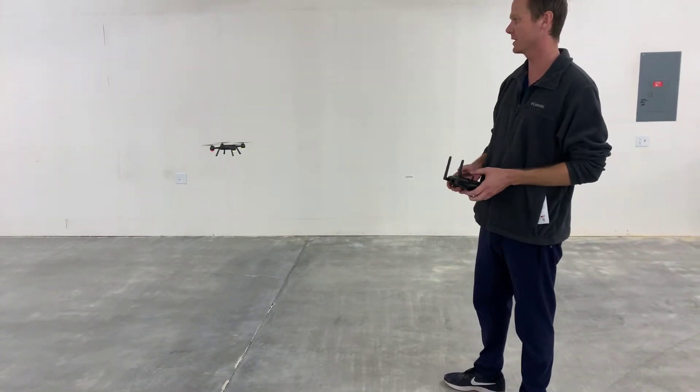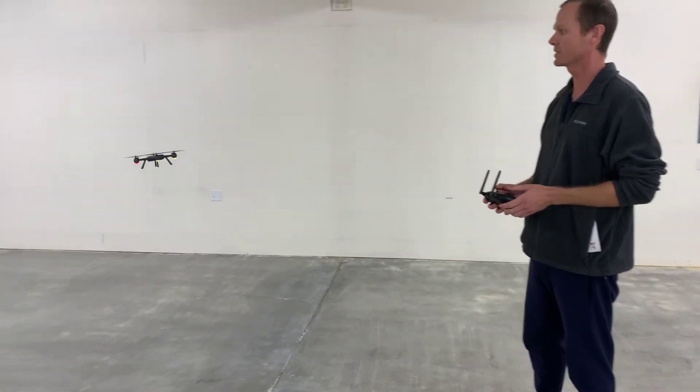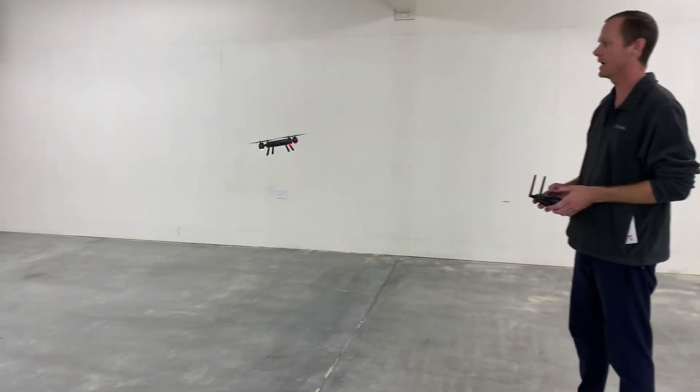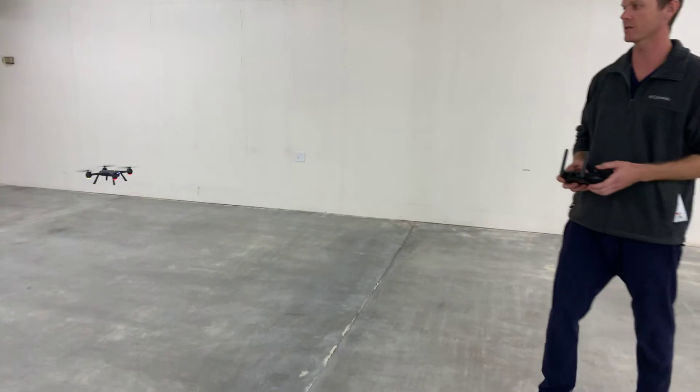Even though you don't have GPS stabilization, it's still really stable. It's a very high quality drone, but you just have to be aware that if you're in gesture mode, you've got to be flying it on your own, landing it on your own. You don't have GPS, you don't have return to home.